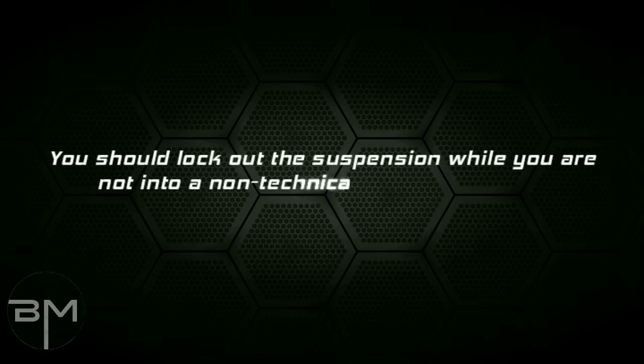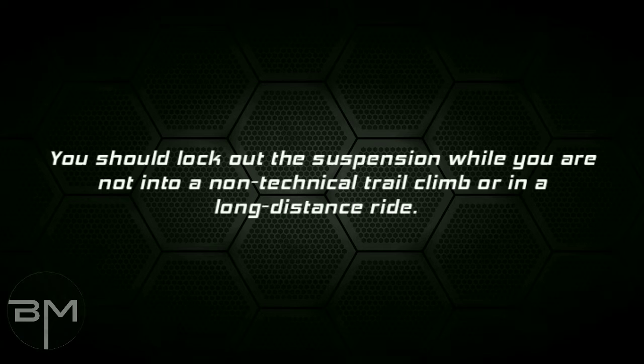Now some pro tips: you should lock out the suspension while you are on a non-technical flat climb or on a long distance ride. Simply turn it on when you need it.